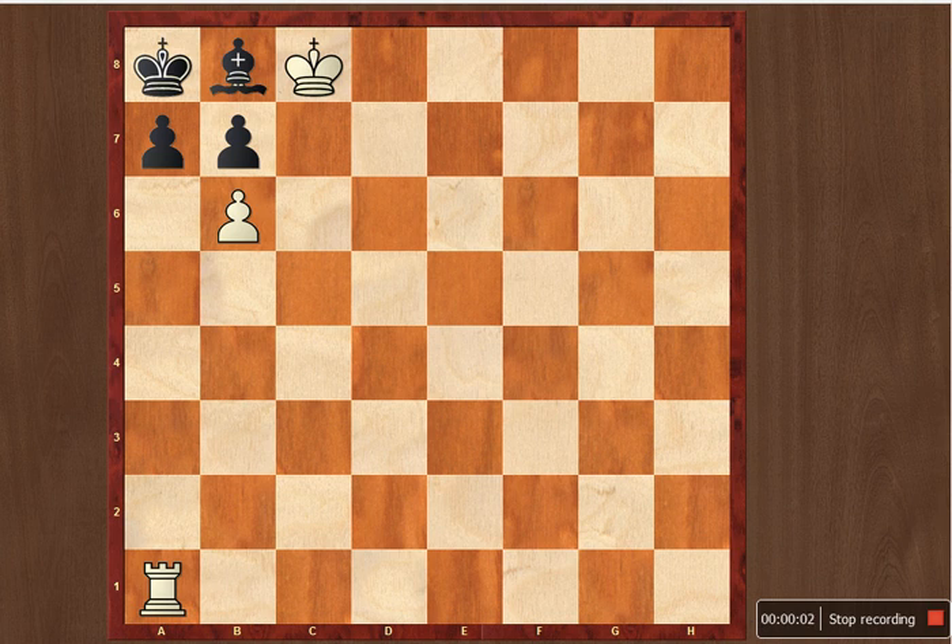Hello viewers, this is Krishna Chaitanya and today we are looking at a problem which is mate in two. White to play and mate in two. I'll give you a few seconds to think about it — if you want, you can pause the video. White has to play and checkmate in two moves. One, two, three, four, five. If you want more time you can pause the video, or else you can proceed for the solution.